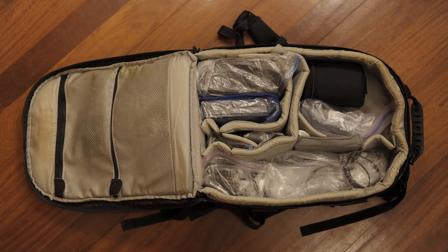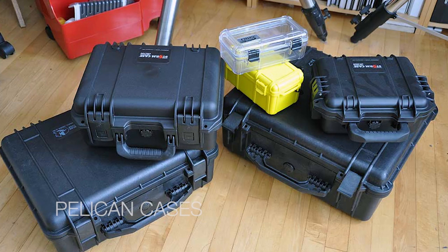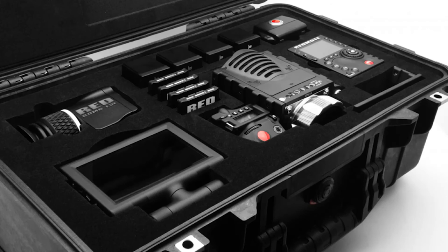There are two more bags I want to talk about. If you have really expensive gear or you're going to be traveling where your gear might be damaged because it's moving around a lot, you might want to get a Pelican case. Pelican cases are very expensive but they're pretty much bulletproof — you can run over them with a car and they'll be fine.